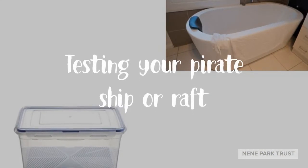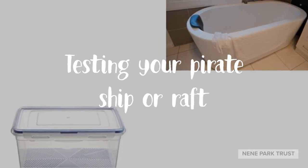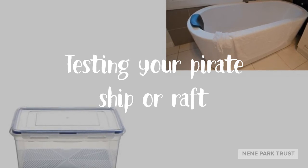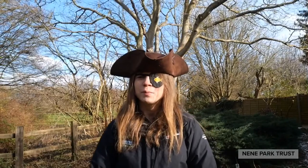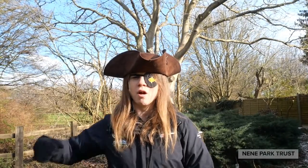Once you've built your pirate ship or raft, you'll need to test to see if you've managed to make one that floats and does not fall apart. You won't need a large bit of water — any good container, or even your bath, that is large enough to put water into and fit your ship will do. Have fun being a pirate everyone! Now can you all say it with me all together? Arrrr!